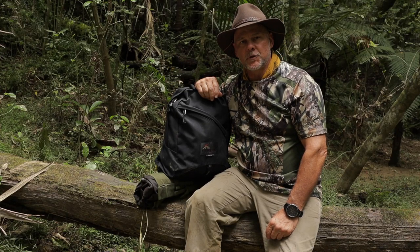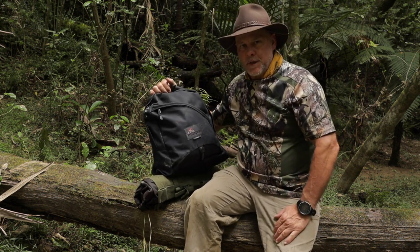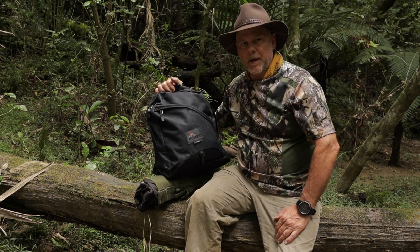Hi guys, thanks for tuning in. Dave here for Southernland Solo, just doing a review on my knapsack that I've just started using for the last couple of months. It's the MacPak Light Alp.